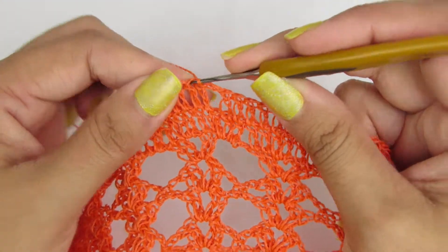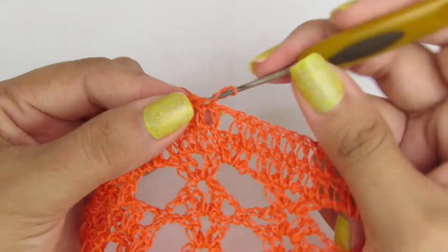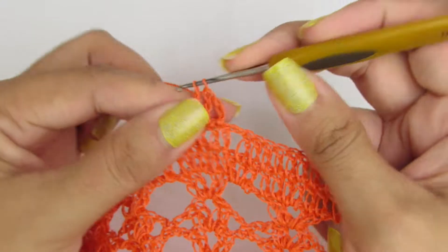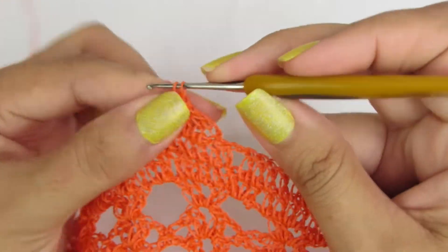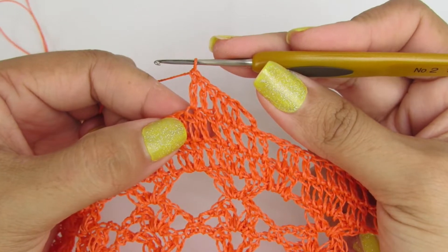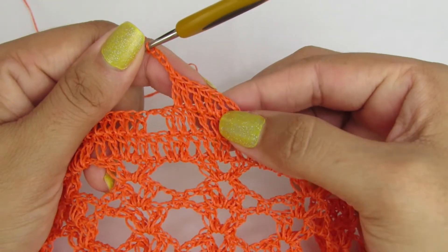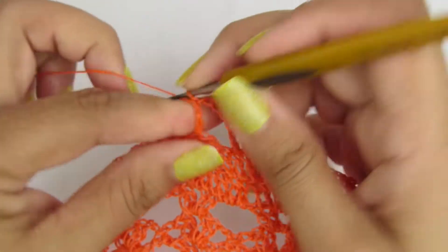Vamos com ponto baixíssimo pro próximo pontinho. Vamos subir com três correntinhas, que equivale a um ponto alto, e vamos fazer seis pontos altos, contando com essas três correntinhas que a gente iniciou. Aqui a gente já tem dois. Vai sobrar um pontinho aqui na base. Quatro correntinhas. E vamos repetir o mesmo processo que a gente fez nessa primeira parte: vamos pular o primeiro pontinho e vamos fazer seis pontos altos.